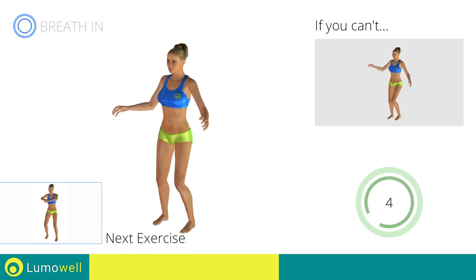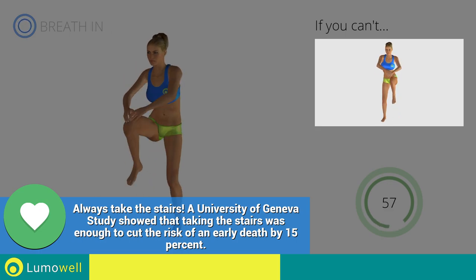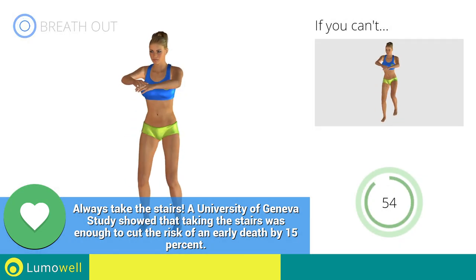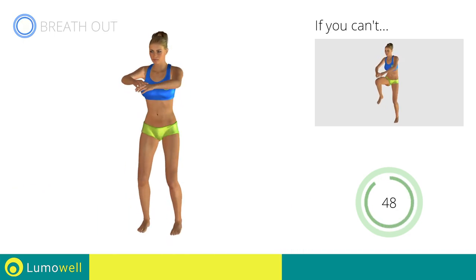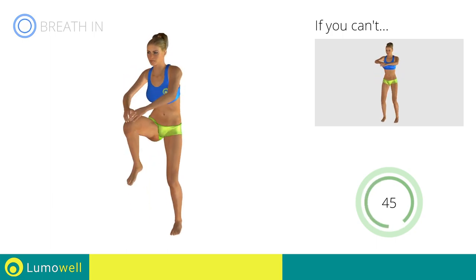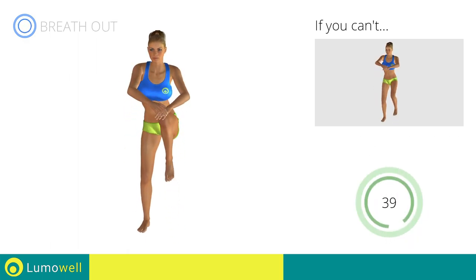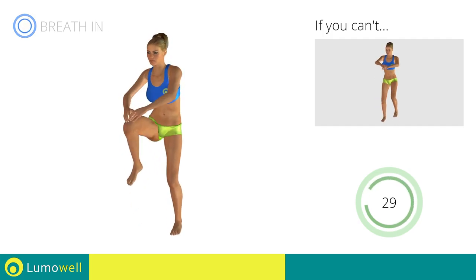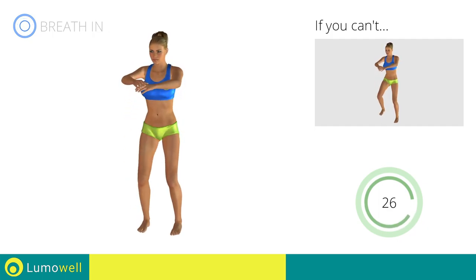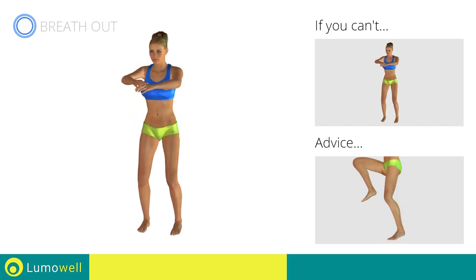Next exercise: standing knee touch crunch. Go! If you cannot do it, try slowing down the pace. Don't arch your back — keep your abs tight. Avoid violent impact with the floor during the descent — always land on your toes.